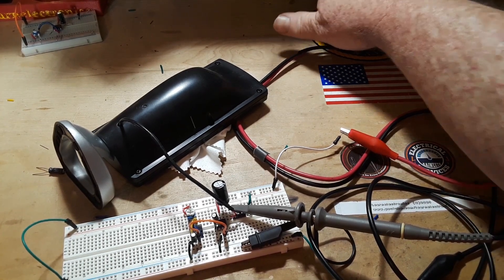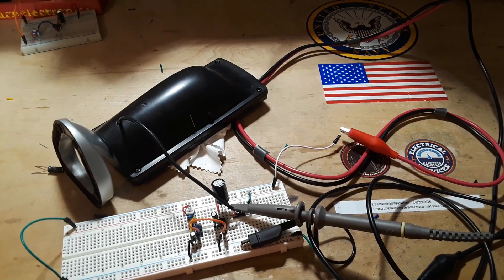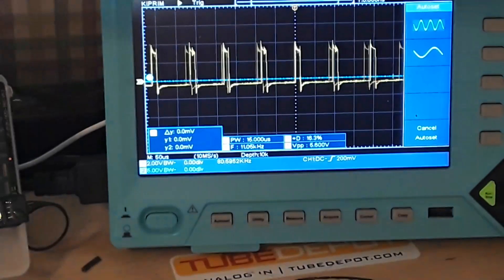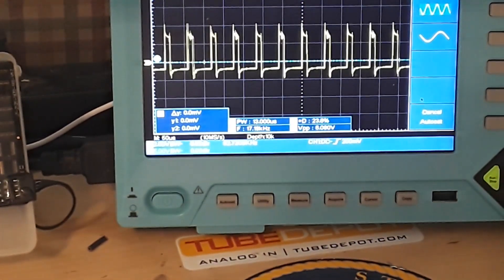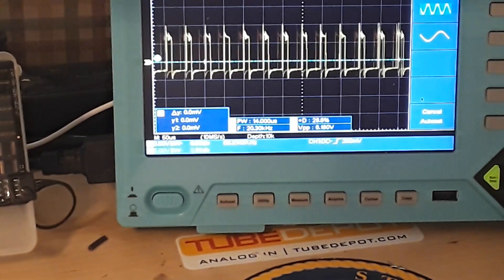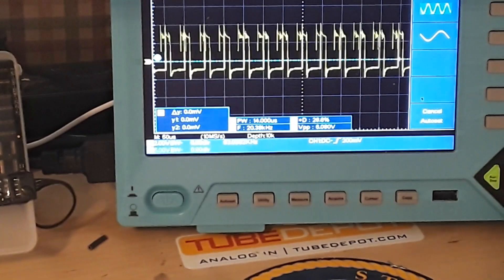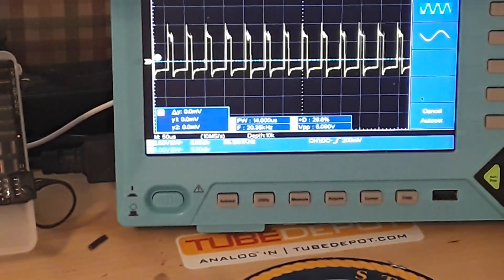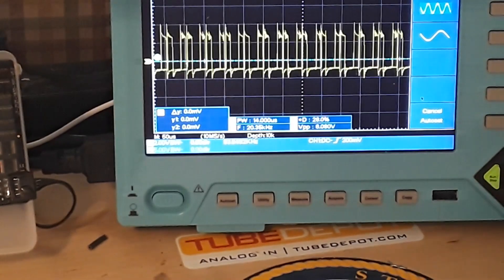Connect our ground up there and grab the output right here. And we can power up. Now keep in mind that this is close to 20 kilohertz, and if I show you the signal — we're at 17 — so there we are at 20 kilohertz. We've got an output of 6 volts. Other than the fact that I can't hear anything, I think that's okay.